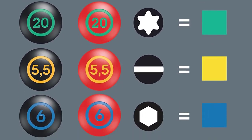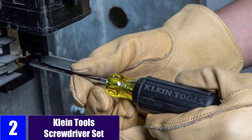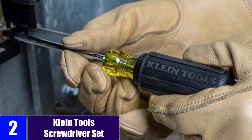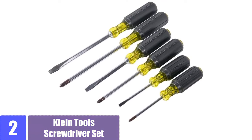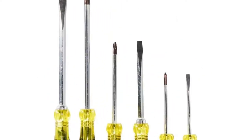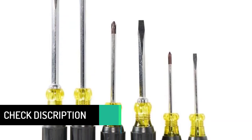At number two: the Klein Tools screwdriver set. The Klein Tools six-piece screwdriver set with slotted and Phillips drivers is the perfect general purpose set of the most frequently used drivers. Included are a three-sixteenths inch cabinet tip, one-quarter inch and five-sixteenths inch keystone tip screwdrivers, and number one, two, and three Phillips tip screwdrivers.